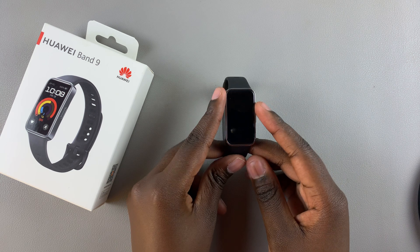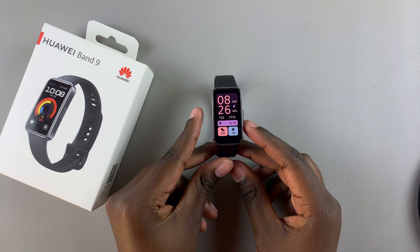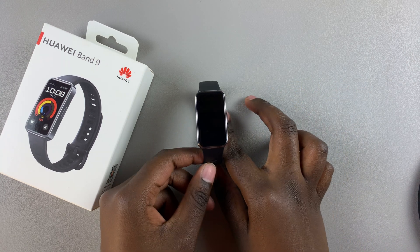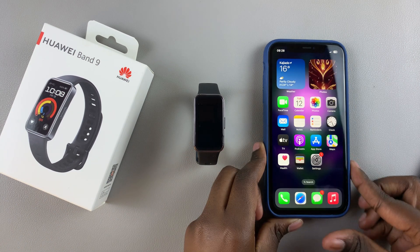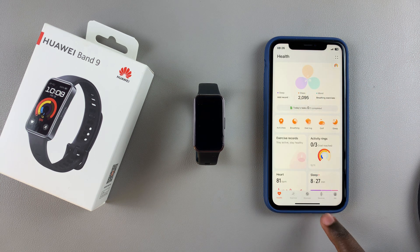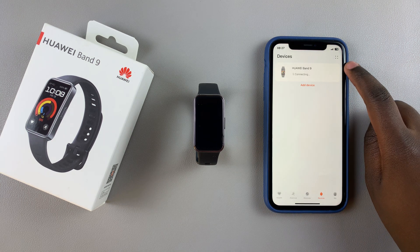Welcome back. In this video you'll learn how to hard reset your Huawei Band 9. You'll be needing the Huawei Health app on your phone, whether it's iPhone or Android. Grab your device, open Huawei Health, select Devices, and tap on your Huawei Band 9.